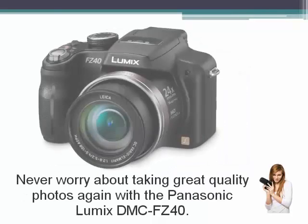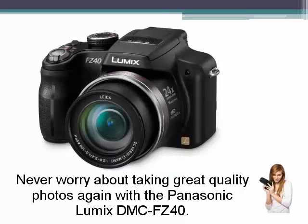Never worry about taking great quality photos again with the Panasonic Lumix DMC-FZ40.